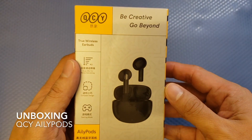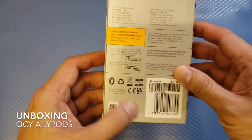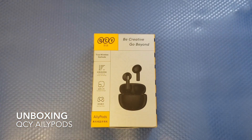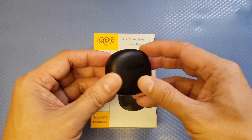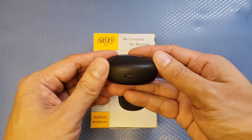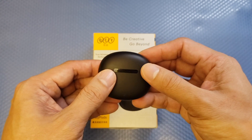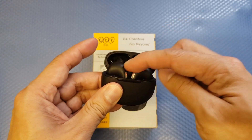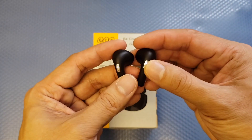Here's the box of the QCY AilyPods — Bluetooth 5.3. On the side you can see the QCY logo, so make sure it has that logo. Inside the box you get the battery case. On the back you can see the QCY name, and on the bottom there's a USB-C port for charging. The earbuds are actually inside the battery case when you first open it.